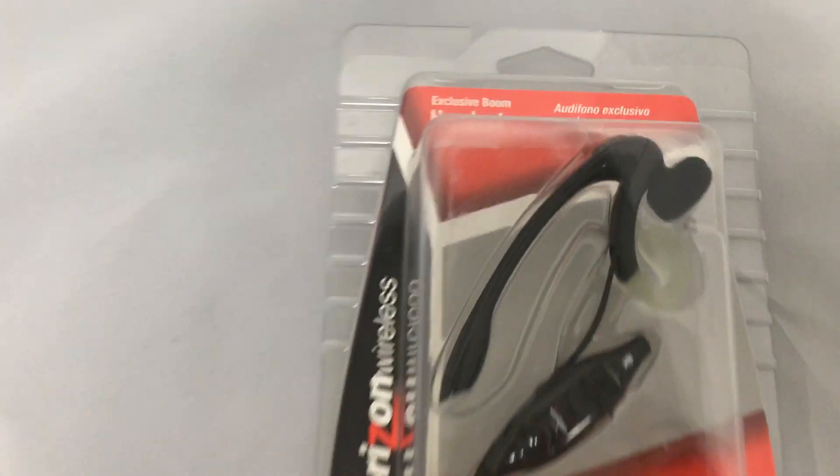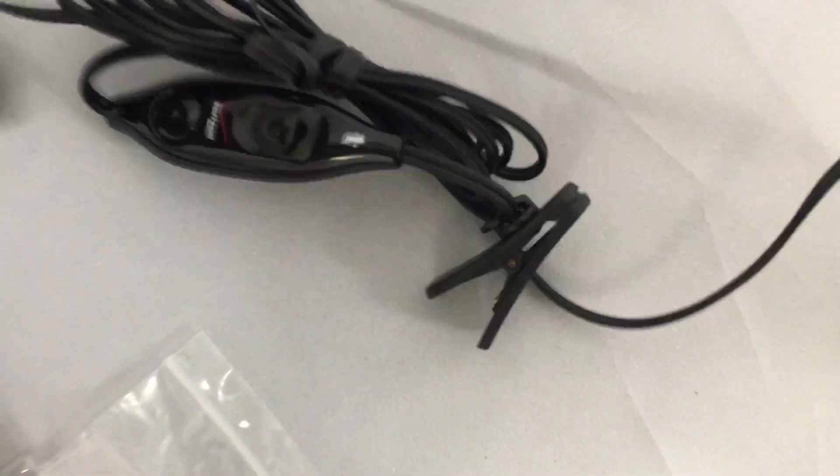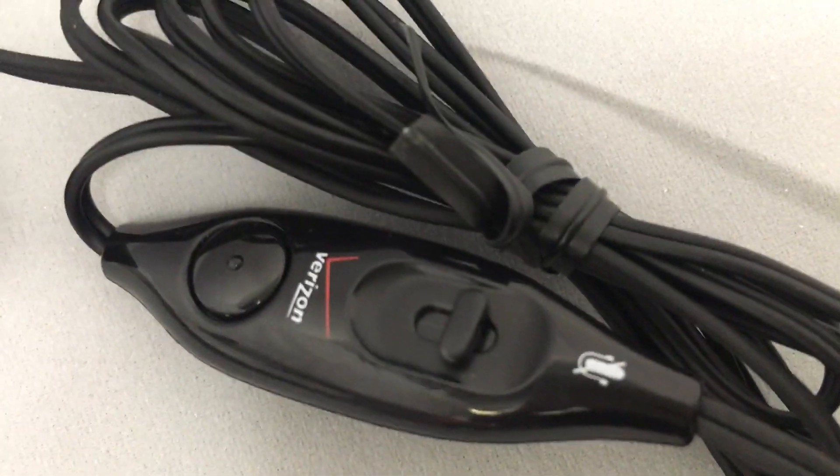Here's what it looks like. Let me bring out the other one I already have open and put them beside each other. Here's what the headset pretty much looks like — 2.5mm jack, that's the earbud, and that's the controls over there.